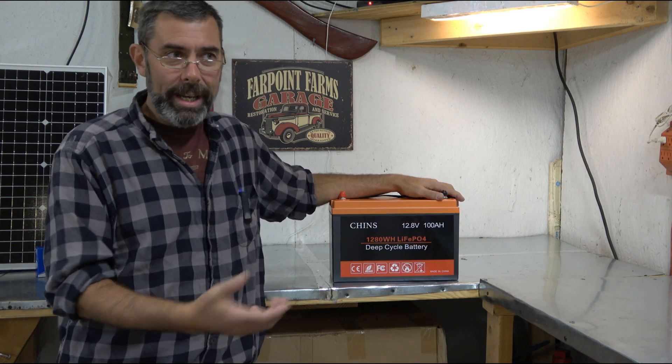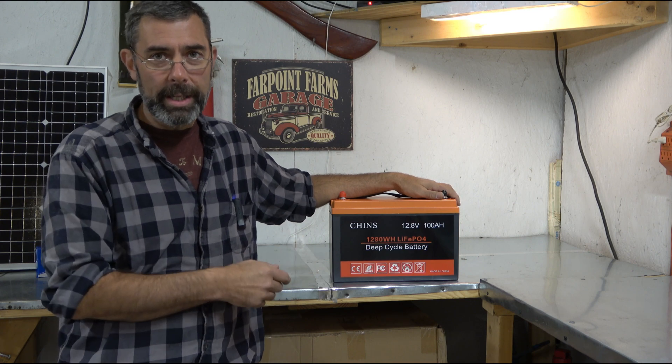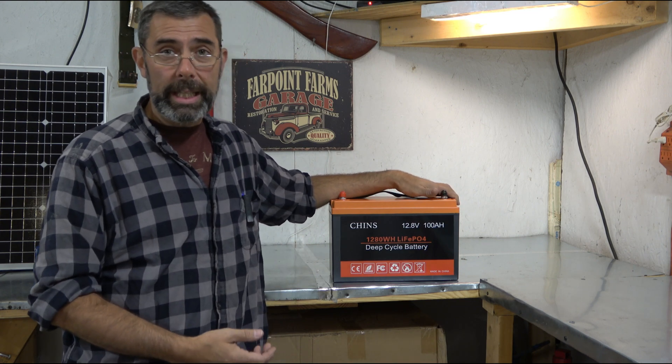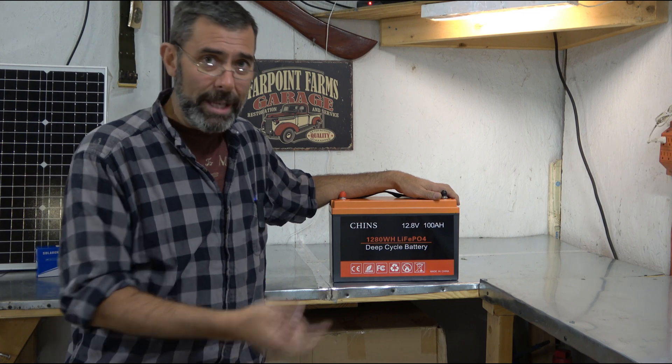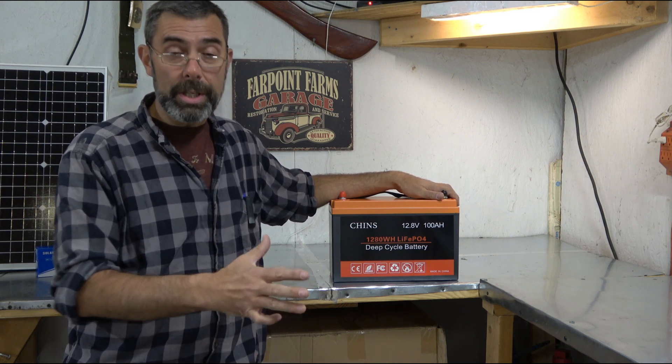I'm poor, I get it. It's hard to rationalize buying something that costs more up front, but if you do the math and if you really think it out, this is the better bet. And that's why I've started using this in pretty much all of the storage units I have around here.